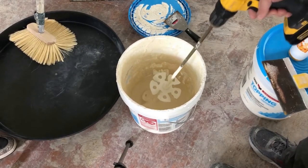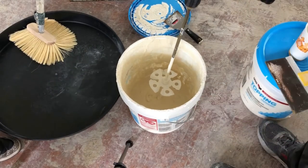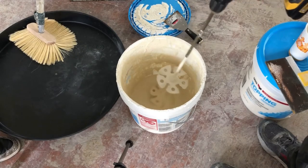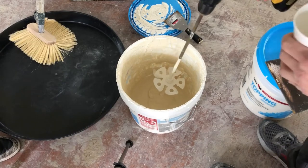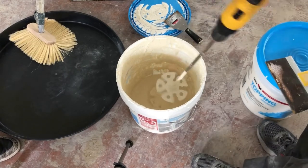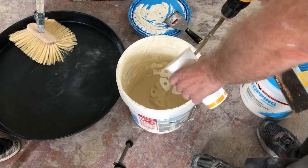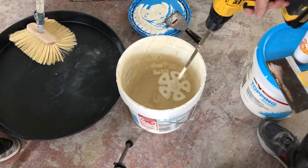First of all, we're going to prepare the mud. Usually, if you have a full bucket like this, you might want to have another container to mix it in and put some mud in there — don't fill it up. I wouldn't even go half full, maybe a quarter of the way full. The mud is a little bit thicker depending on what type of texture you want, if you want a heavier or lighter one. You might want to add a little bit of water to it, maybe a half a cup to a quarter of a bucket and just see how it goes.